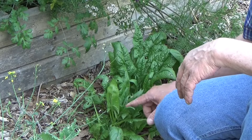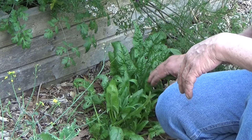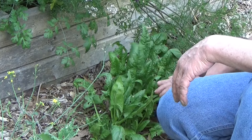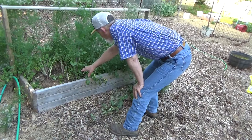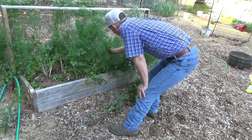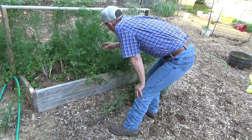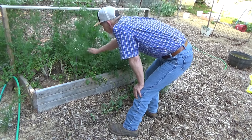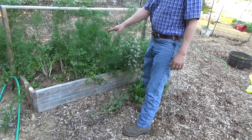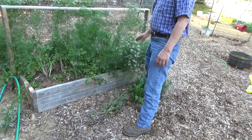Here's our spinach — this one's starting to get a little flower head in the middle, just getting ready to bolt. I planted this up front really in the deep of winter. We just finished harvesting everything out of the raised bed. I've got one carrot in here that's going to seed and I want it to go to seed. All this cilantro is going to seed — I want it to go to seed. I'm going to plant some sweet potatoes in this as soon as these seed out.